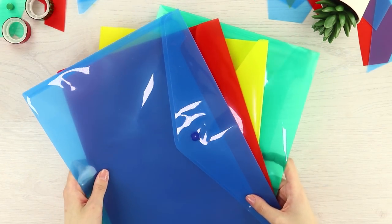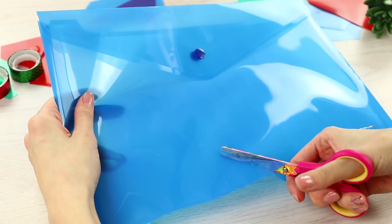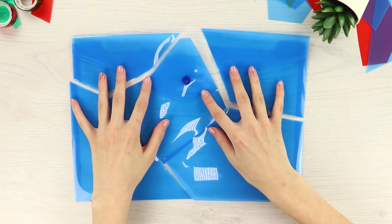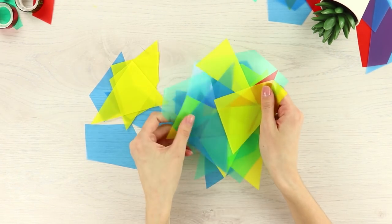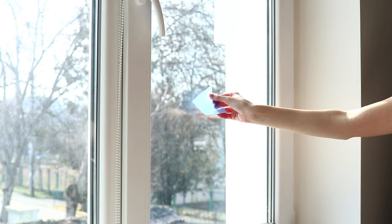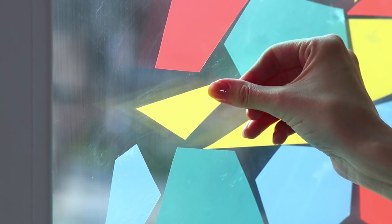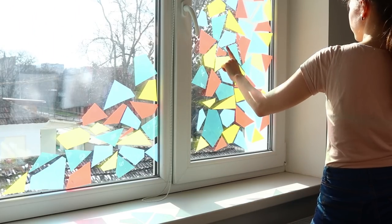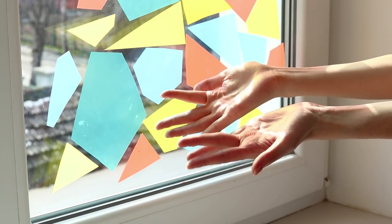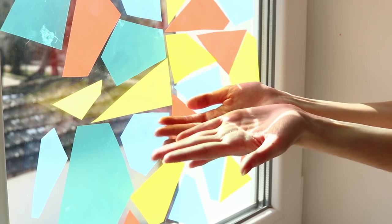Now we will share a life hack with plastic folders for papers! Cut the folder into pieces, then cut each of the parts into small pieces — the more pieces, the better! Glue the pieces of plastic to the window and cover the glass with pieces of plastic, leaving small gaps. You get what looks like a stained glass pattern! The colored mosaic will protect you from the sun and also from prying eyes, and the multicolored rays of light will raise your spirits and make your day brighter!